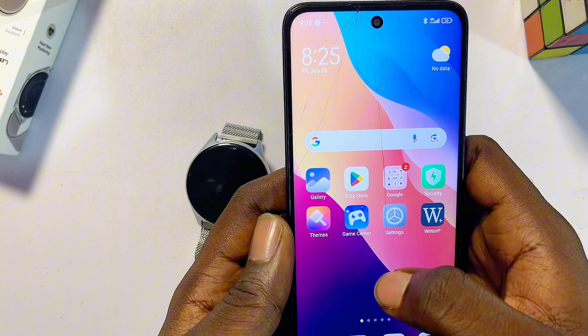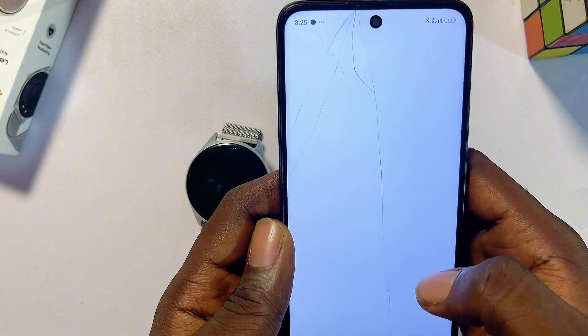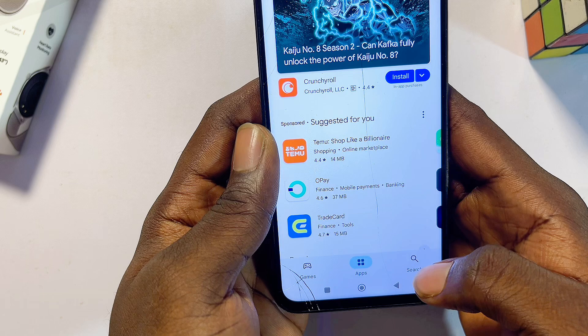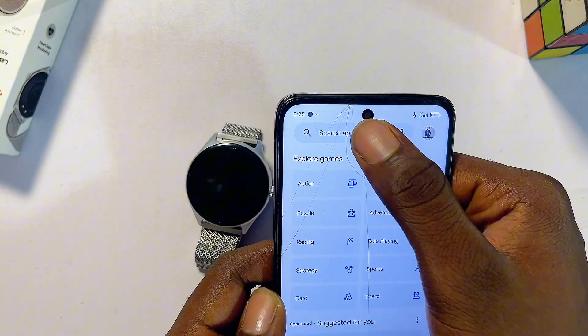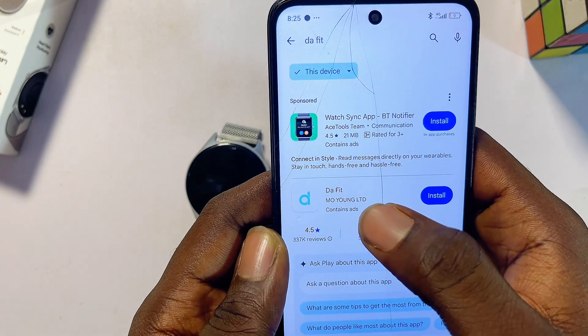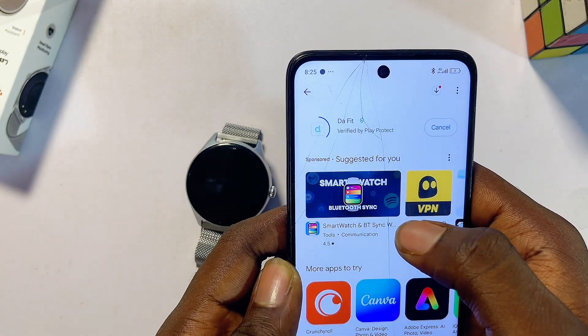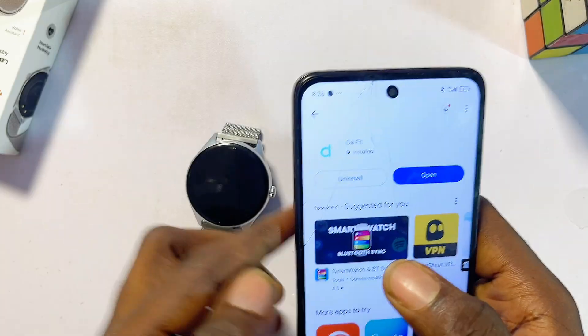Head over to the iOS App Store or Google Play Store if you're using an Android like mine. From the search bar, search for Dafit — just type 'Dafit' — and you're going to see the Dafit smartwatch app. Select it, then download and install the app onto your phone.